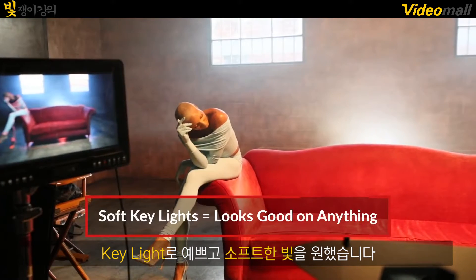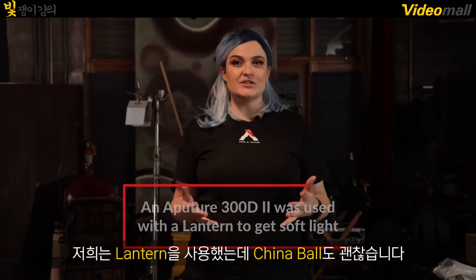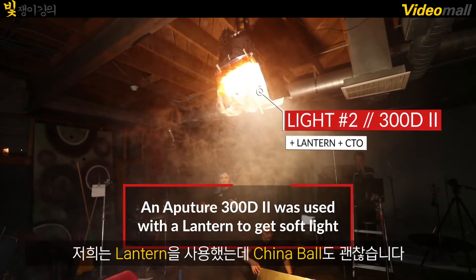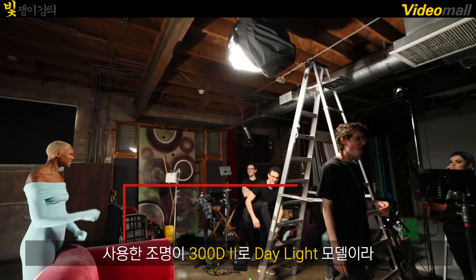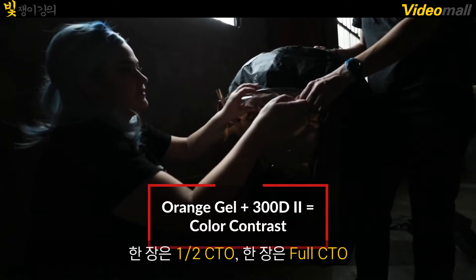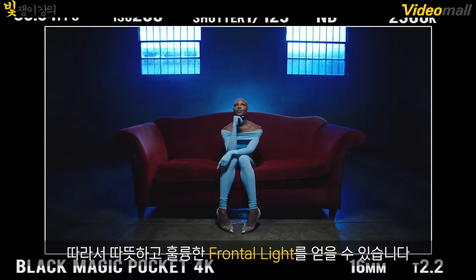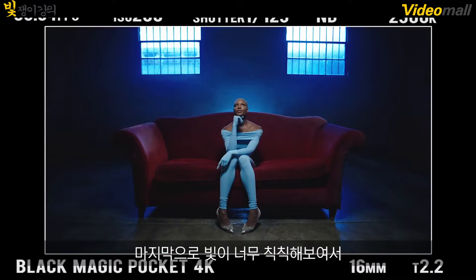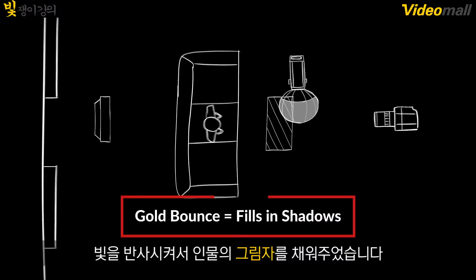For my key light, I still wanted a nice soft front key. The best way to do that is with a China ball, or in this case the Aputure Lantern. The 300d2 that we put in the Aputure Lantern is also daylight balanced. We clamped two layers of CTO — a half CTO and a full CTO — onto that lantern so that the frontal light was nice and warm. And lastly, because that light was so toppy, we found a gold bounce in the studio and bounced that gold up into her.